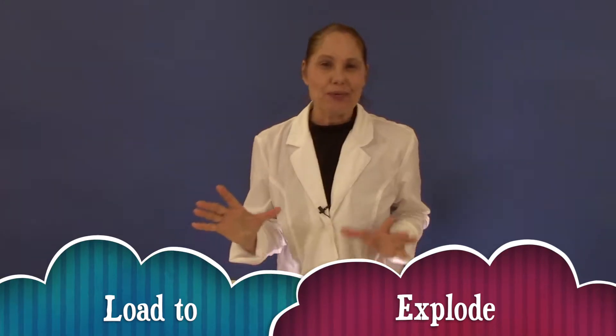Hi! This experiment is called Load to Explode. We're actually going to make a volcano.